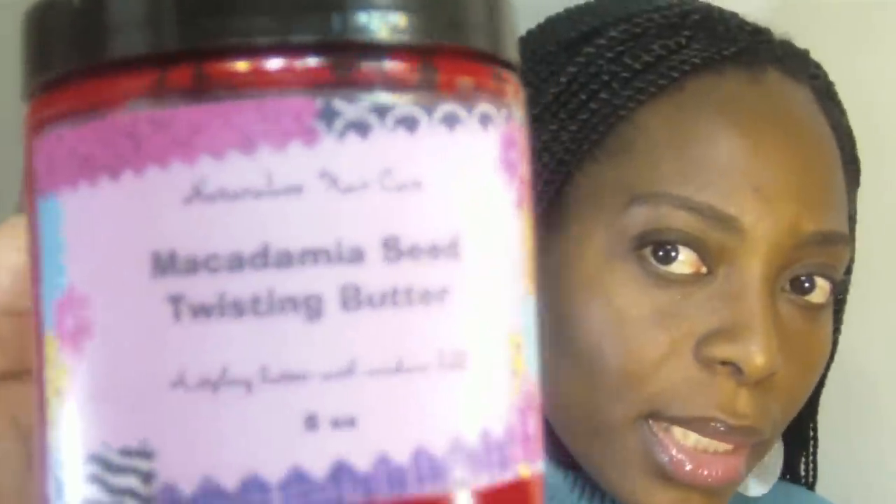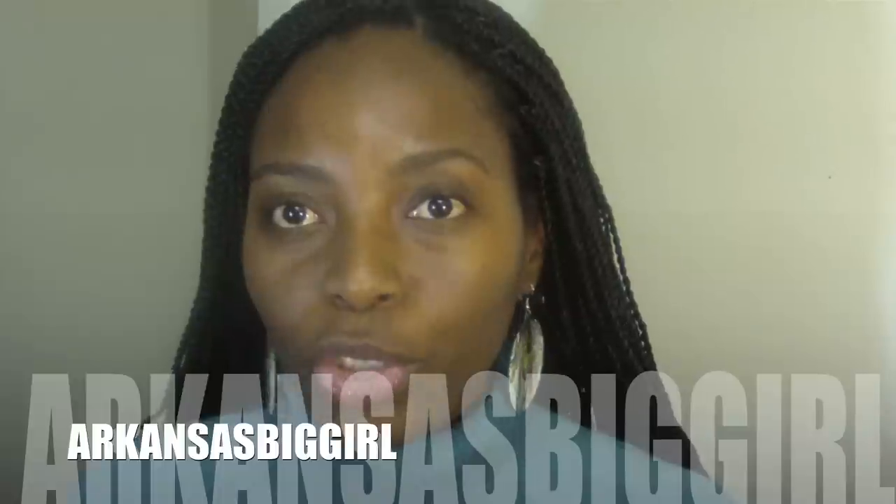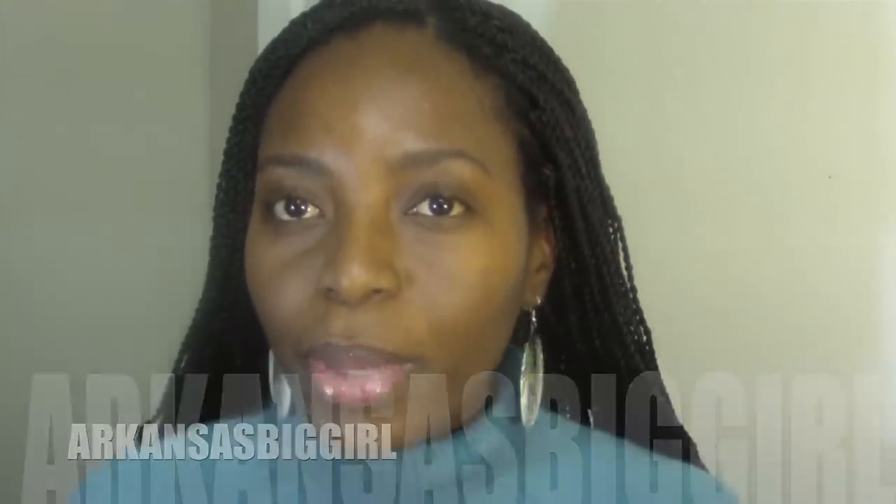I wanted to come in and do a product review really quick. It's for this macadamia seed twisting butter, and it's made by Naturally Hair Care. Naturally Hair Care is owned by a YouTuber — her name is Audra, and her YouTube name is Arkansas Bigger.